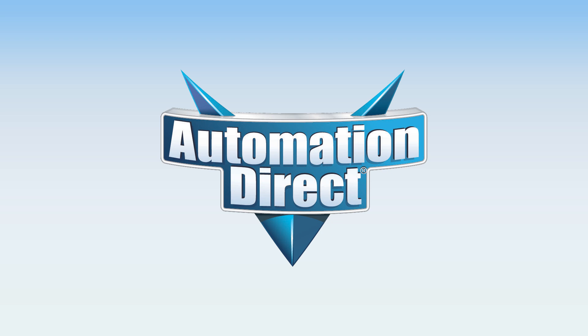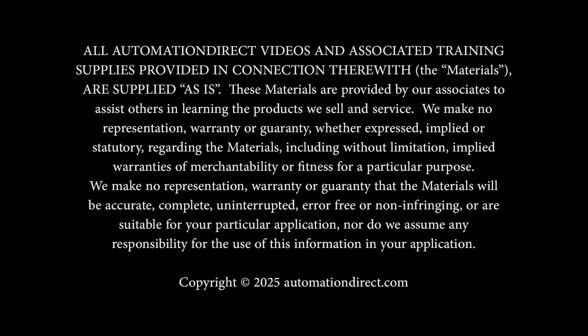Go here to find structural frames and components for your applications. For more SureFrame and Fath videos, go here. And don't forget to subscribe so you don't miss any of our great videos. We will see you next time.